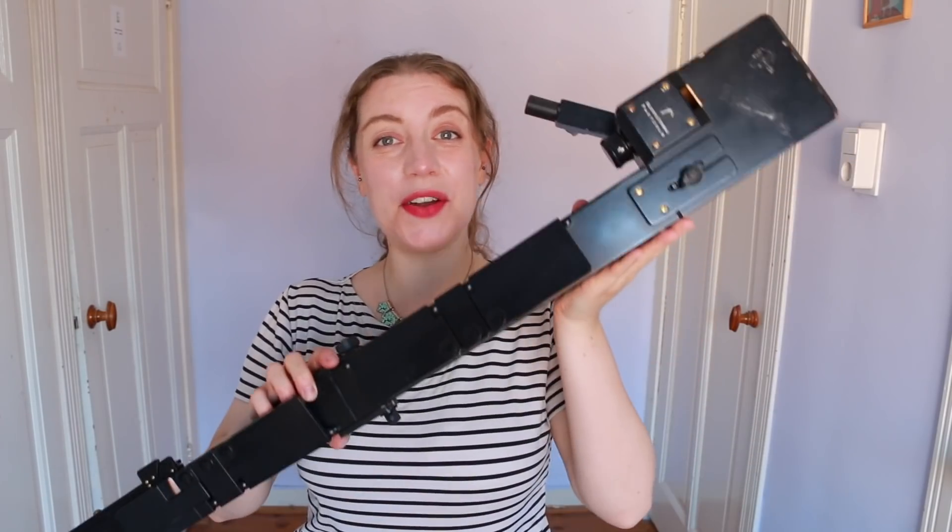Hello everybody, I'm Sarah and I'm a recorder player. Welcome to my introduction to the great bass, one of the most fascinating sizes of recorder. I've travelled around to try different instruments out for you, and though this video is an introduction to a larger topic I'm going to point you in the direction of some brilliant sources as well. So let's hear what they sound like first off.